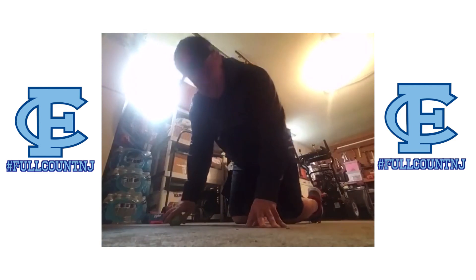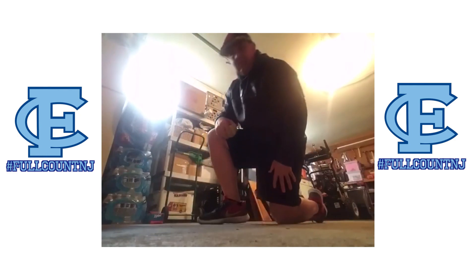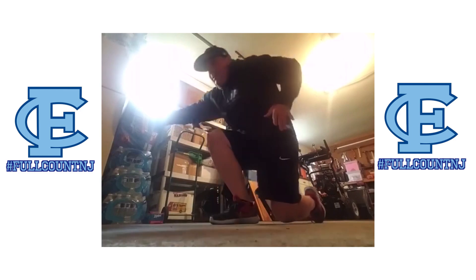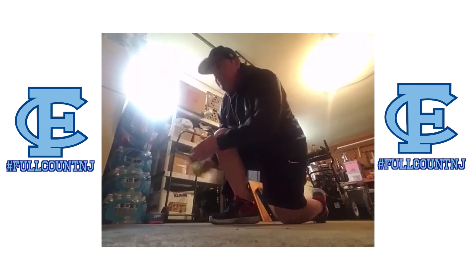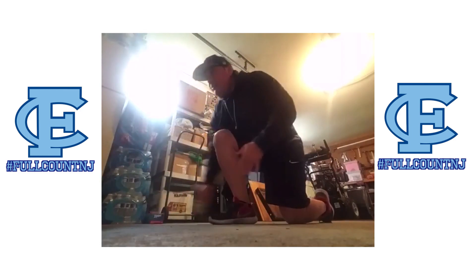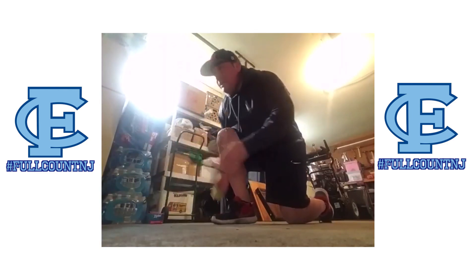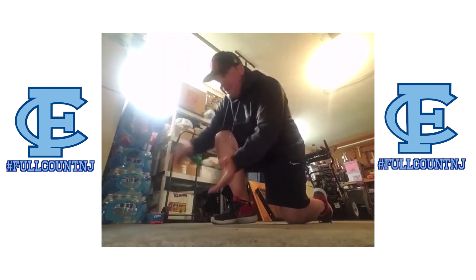Now we're going to go right in here. As a righty, I'm going to have my glove foot down — it would be opposite for the lefty. Now I'm going to be right here, roll the ball right on off. Now I'm catching it out in front. Watch it, still right in here. Continue to keep going.